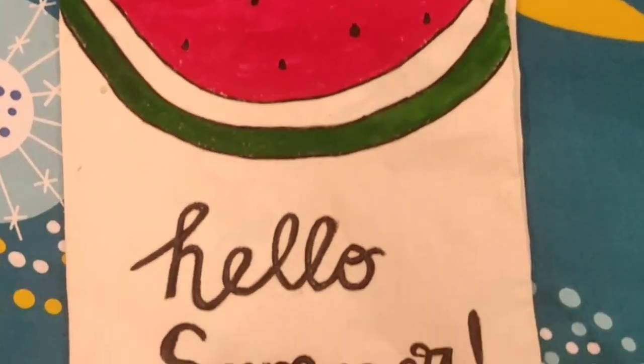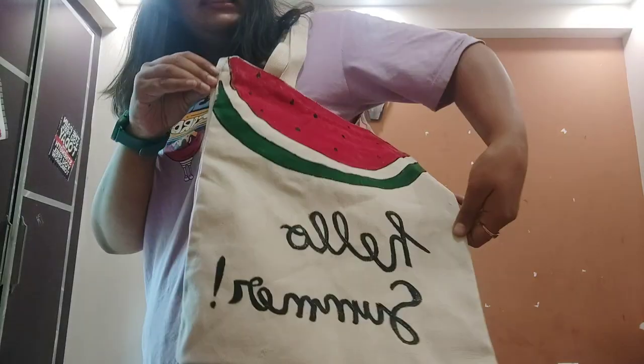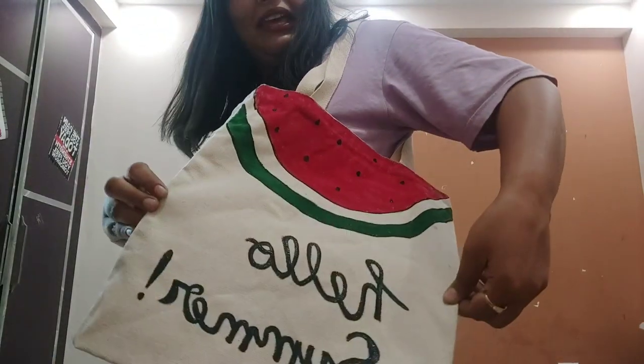I think it looks very nice — I did not expect it! I did a pretty good job and I'm very happy. So finally it is over and I think I did pretty well. If you guys try this, do let me know — tag me on my Instagram, the page is Chronicles of Pri. Let me know your thoughts in the comment section below. How did you guys like the bag? If you have any suggestions for things I should try on my channel, just let me know in the comments — I'd really love to hear your reviews and feedback.